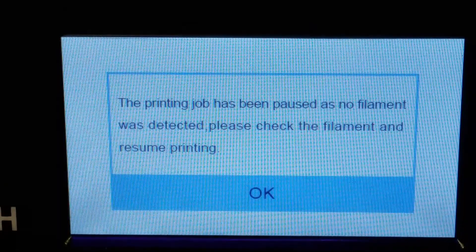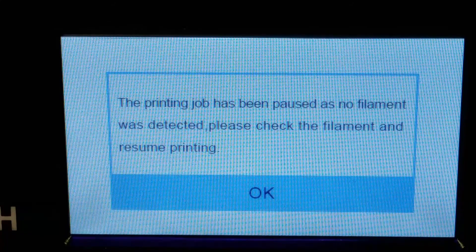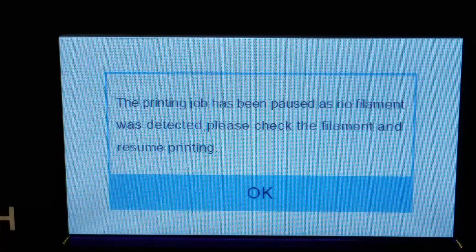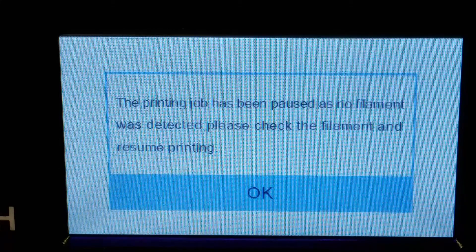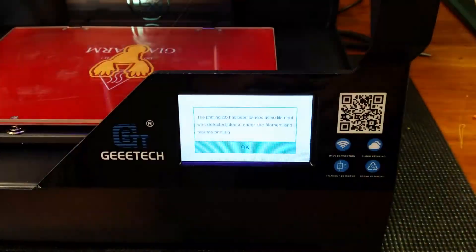The screen says: 'Print job has been paused as no filament was detected. Please check the filament and resume printing.' Okay, so what I'm going to do now is run to the back and throw some black filament in so you can see the recovery. Let me go ahead and pack this out.